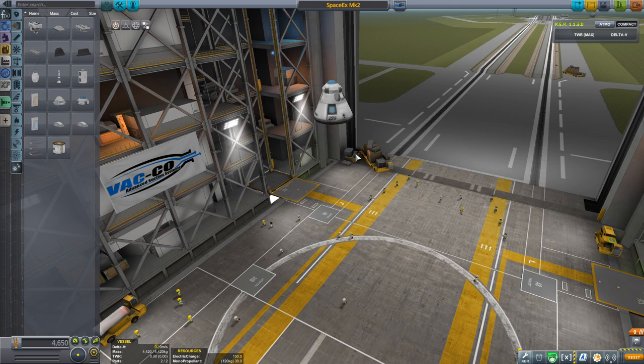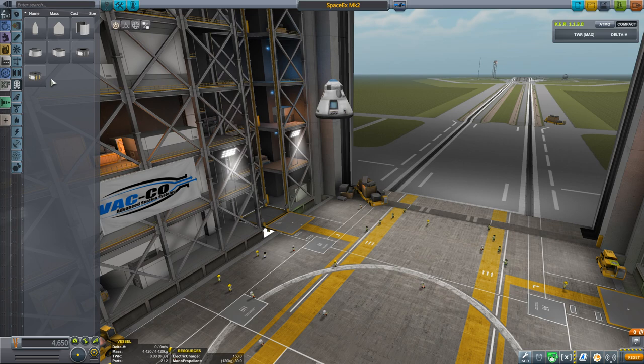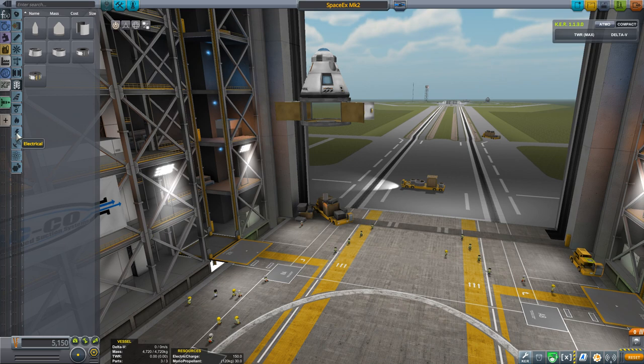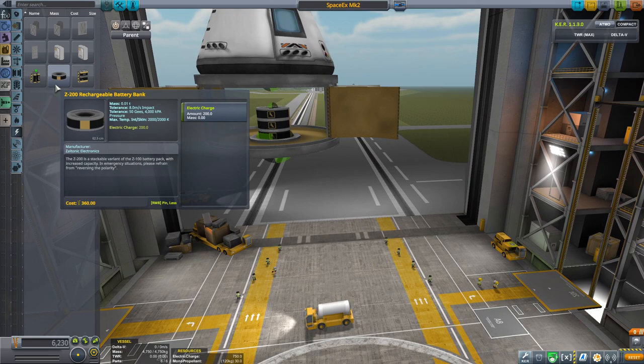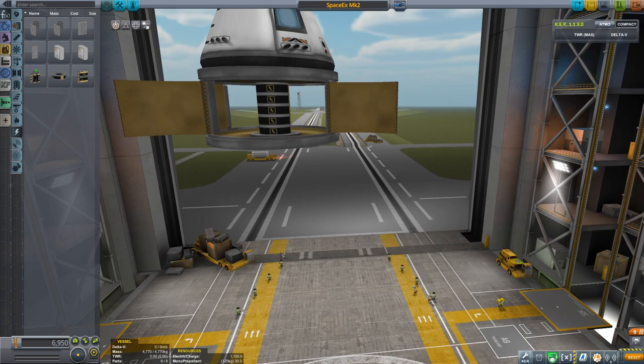Let's get started. We probably want a payload, so we have the new service bay which has a lot of space in it. We probably want our batteries to go in here. It's so big — we can fit like endless batteries in here! I think we're gonna make it really shiny with a lot of lights, so let's just go crazy.